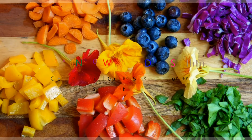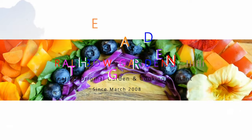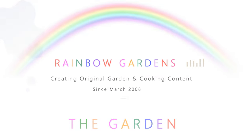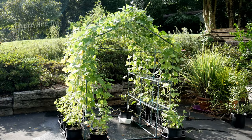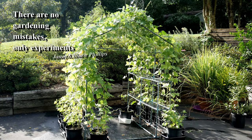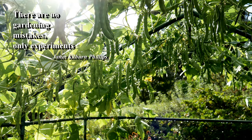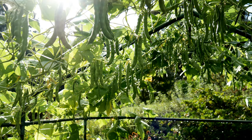I always enjoy doing little garden experiments just to see if I can grow plants under different conditions or germinate seeds under different conditions. I love this little quote: there are no gardening mistakes, only experiments. I live by that. So today I want to share with you my experience growing pole beans in containers.